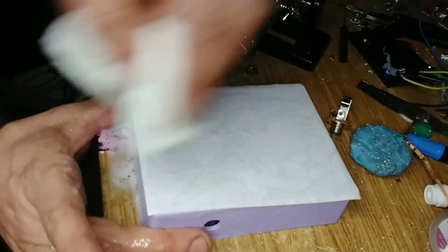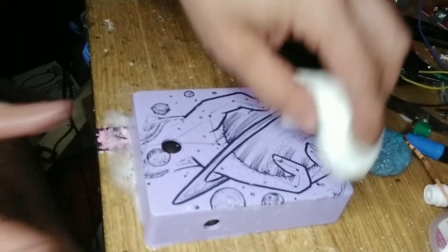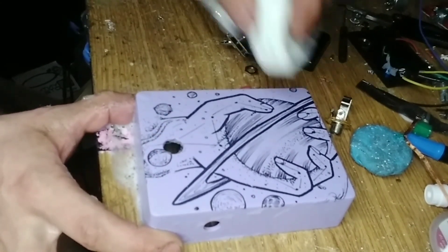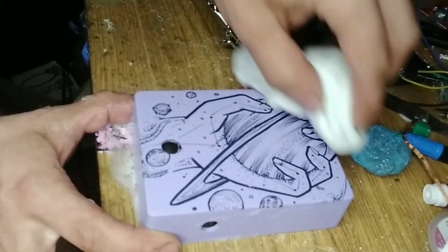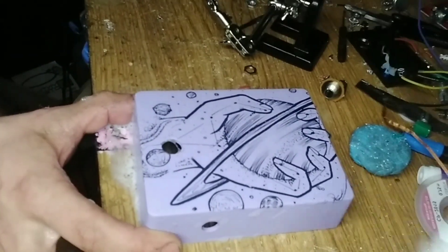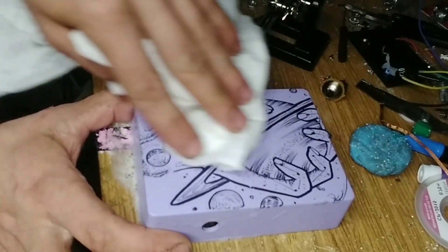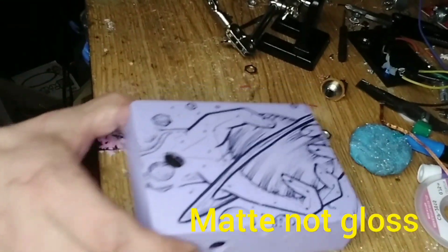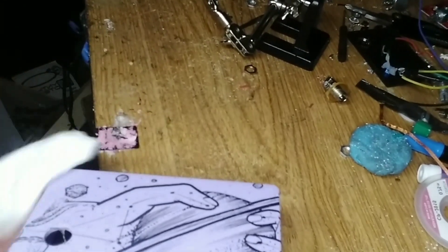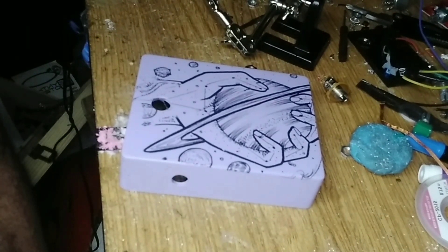I can already see how it printed off on there. I'm just making sure it's flat - you don't want to rub too hard because you will rub it off, but you also want to make sure it's pretty flat because I'm gonna do a clear gloss over this. That's what it's gonna look like. It's not the neatest or the best, but it'll do.